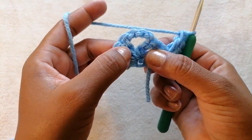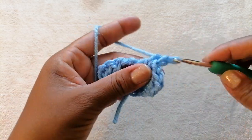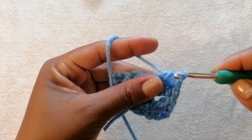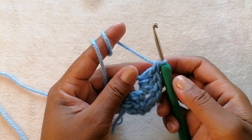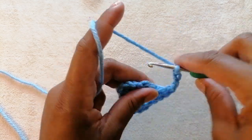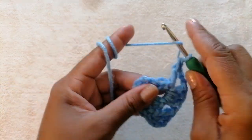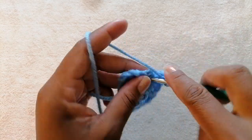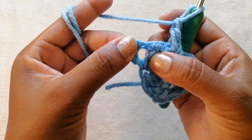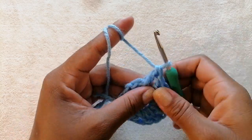We are going to make two double crochets. Next we are going to work into this center piece here and make three double crochets — two, three. Then we are going to chain three — one, two, three — and add three more double crochets in the same chain space. After that we are going to work into this space at the edge and crochet three double crochets in there.